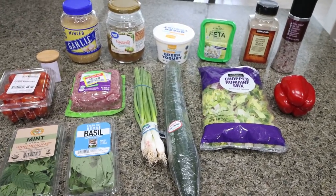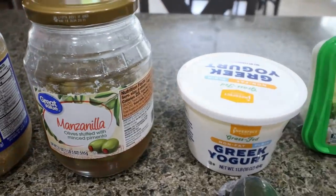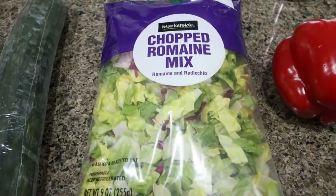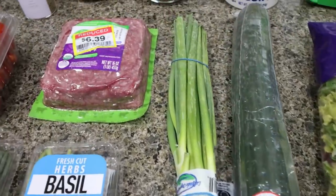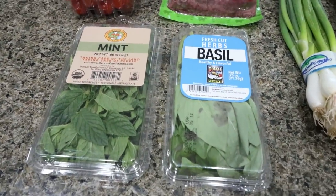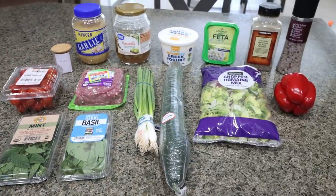Let me show you what's in our Greek meatball bowl. First, you're going to need some thyme, minced garlic, olives of your choice — green or black — some nonfat Greek yogurt, feta cheese, salt and pepper, red bell pepper, chopped lettuce of your choice (I went with a romaine mix), cucumber, green onions, one pound of 96% extra lean ground beef, grape or cherry tomatoes, and fresh mint and fresh basil. You could use dried if you can't get fresh, but I love as much fresh herbs in my meals as possible.